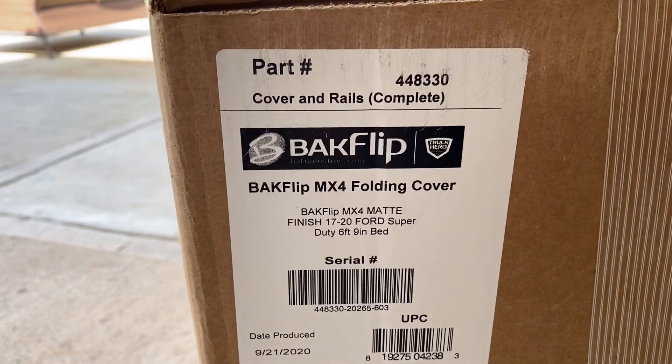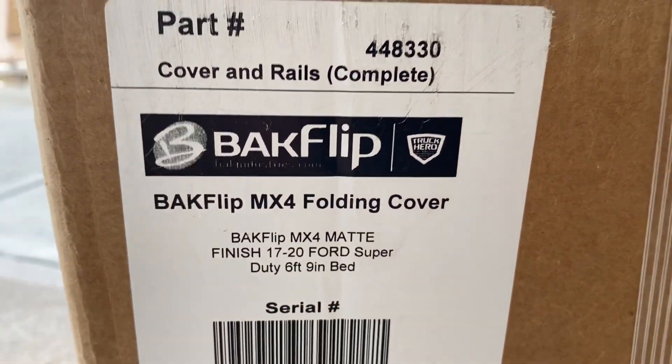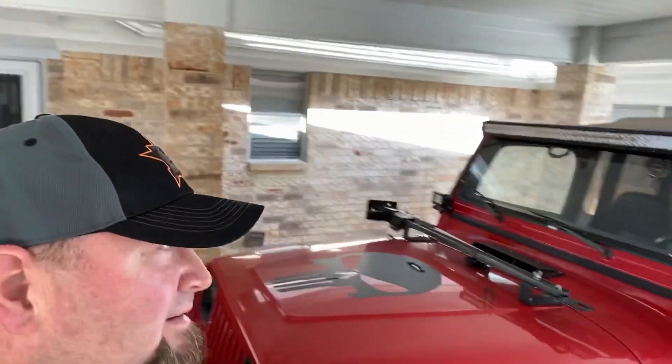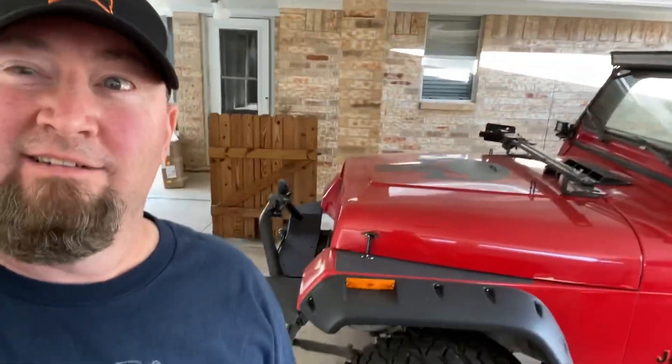So I ordered this off of Amazon — the Backflip MX4 — and I'm gonna go ahead and put it on my truck so I can have it for the meetup. Getting ready for the meetup, it's about a week out. I want to make sure everything's in order for the long trip, and I've really been wanting to put a cover on my truck. So I ordered this Backflip MX4 aluminum cover. This is actually a new house — new to us. Here's our Jeep — the Punisher look — a 25-year-old Jeep.